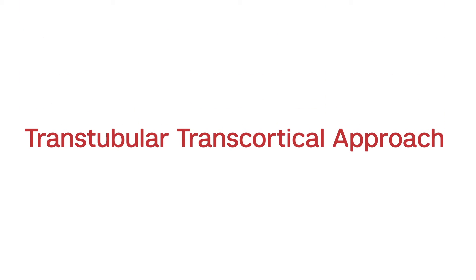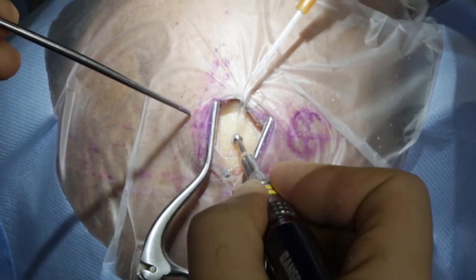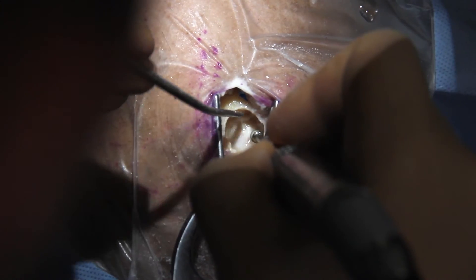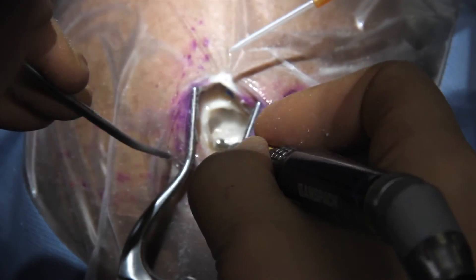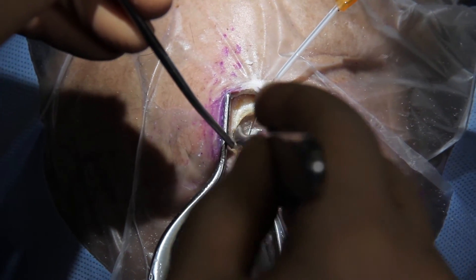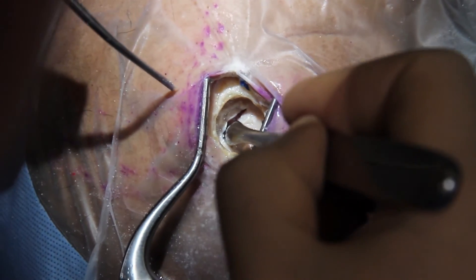In a standard transcortical approach, the skin is incised for 3 cm in a linear incision. A self-retaining retractor is inserted and a 2 cm diameter craniotomy is performed. The craniotomy can be slightly larger than the size of the tube to allow lateral-to-lateral or medial-to-lateral movements. The dura is carefully detached, completely exposed, then incised in a curvilinear fashion and reflected laterally, exposing the cortex.